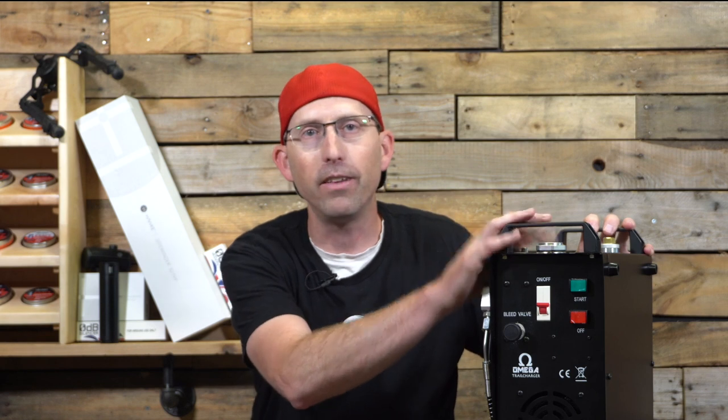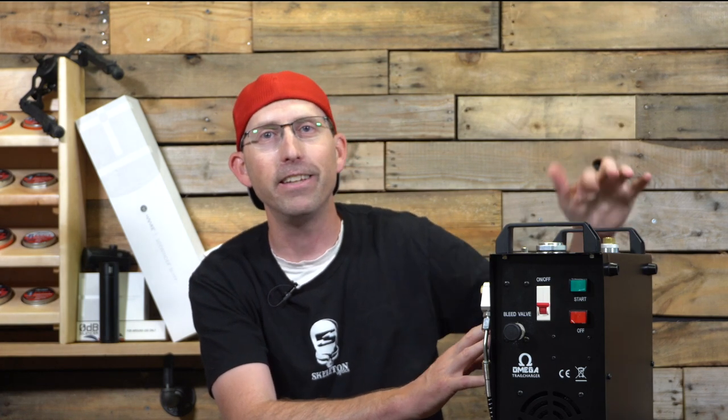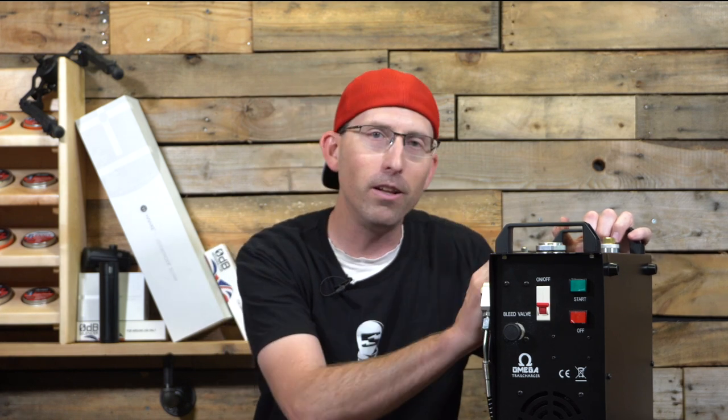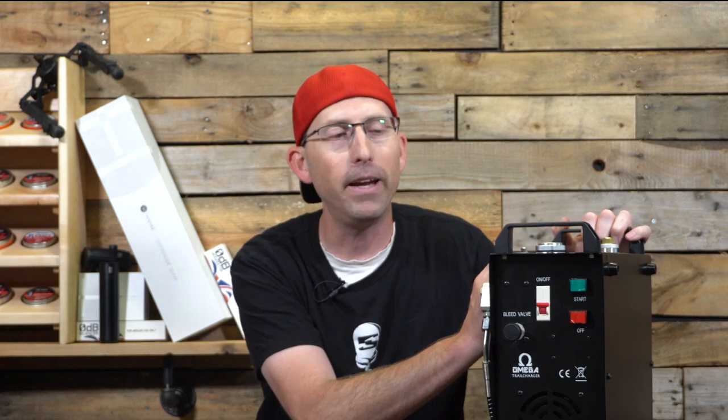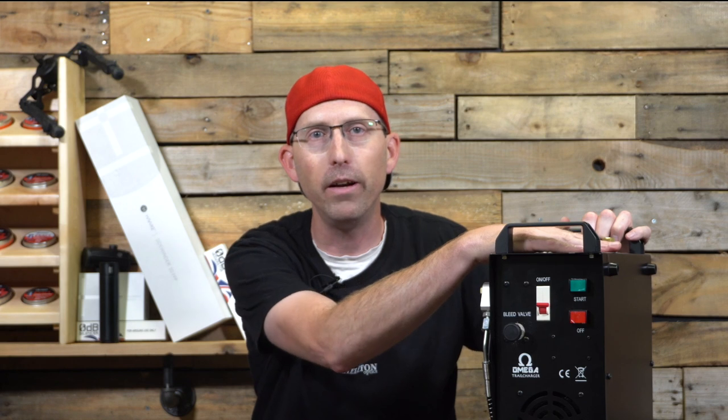Welcome back to the Airgun Advisor. Today we're going to do a close-up look at the compressor inside my Airgun support vehicle. If you haven't watched that video yet, I'll leave a click tab so you can watch it after this and see all the components. Today we're looking specifically at the Omega Trail Charger compressor and why I picked this one for my support vehicle.